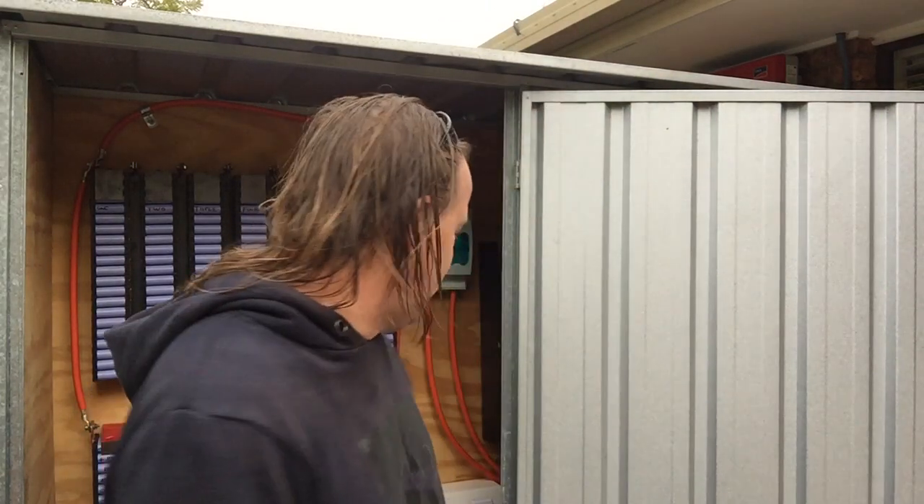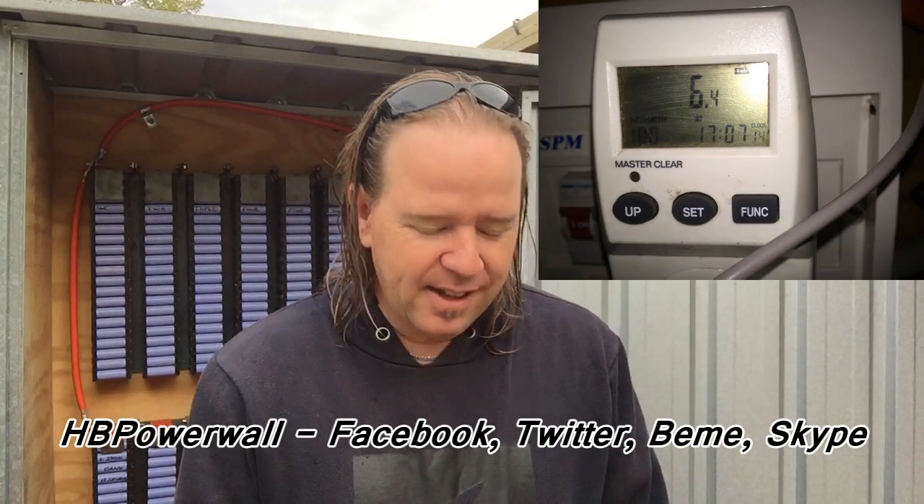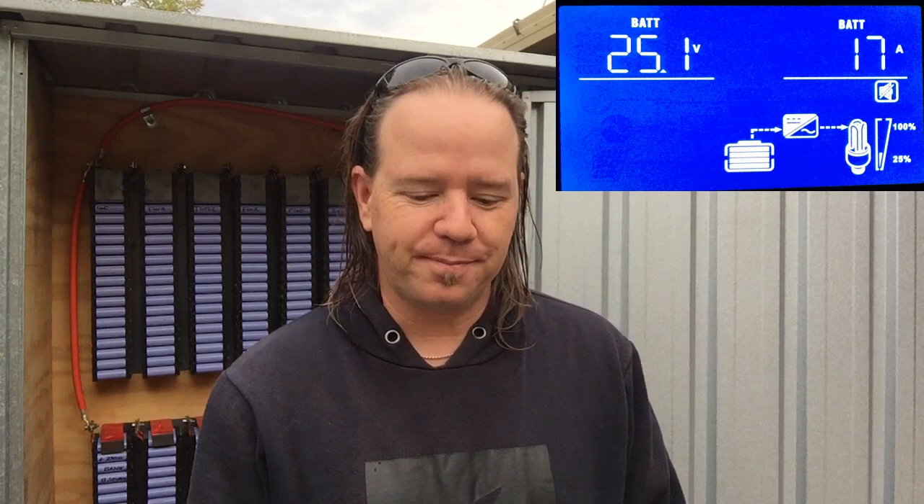The inverter being turned off — I replaced the batteries in these two days ago and the batteries didn't work, so there's no stored data. I came out here last night at about 1:00, 1:30, 2 o'clock or something. I think it's on my Facebook post what time it was, and it was 6.4 kilowatt hours and it was still at 25 volts.